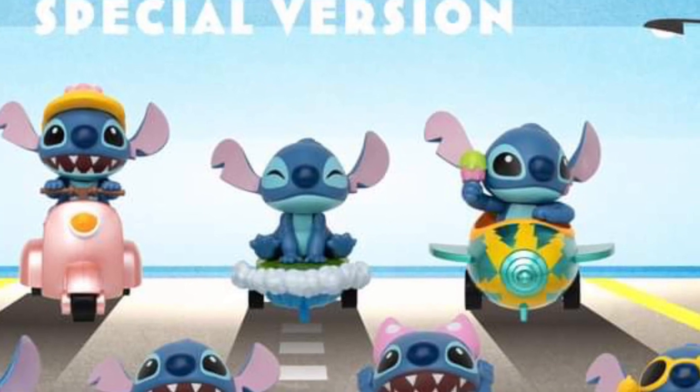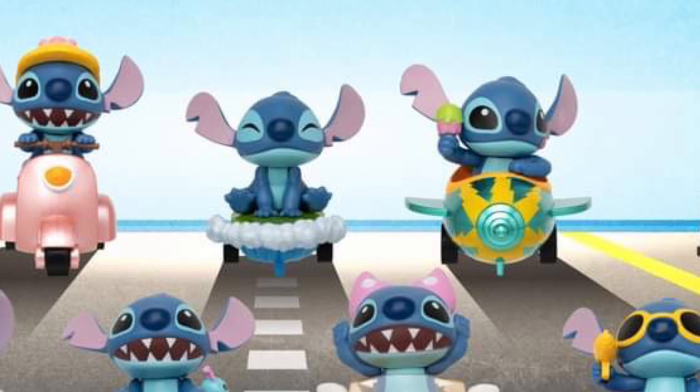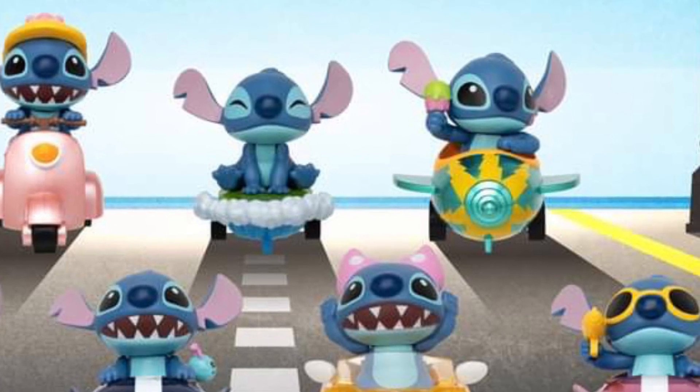Some ideas for people that are collecting Stitch figures — if you're a fan of the franchise, you may want to consider getting into these.